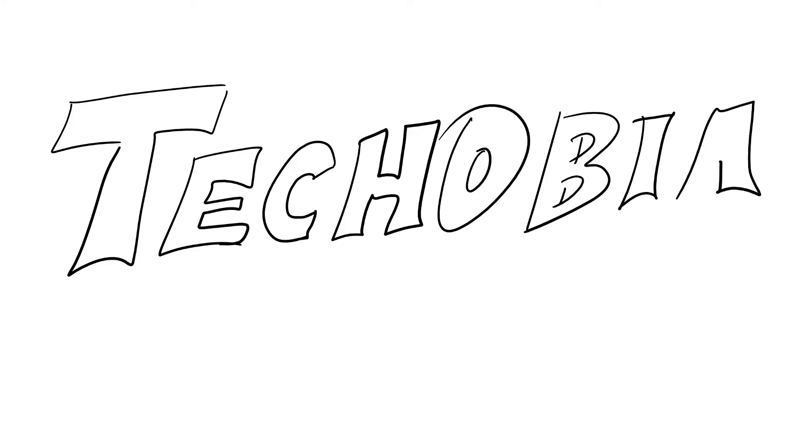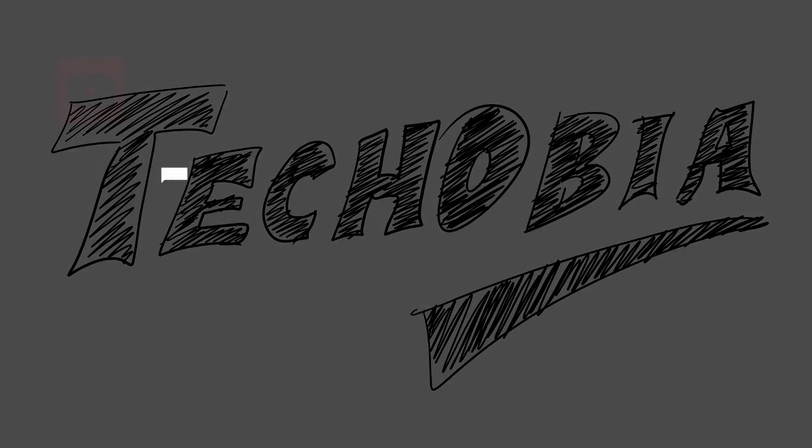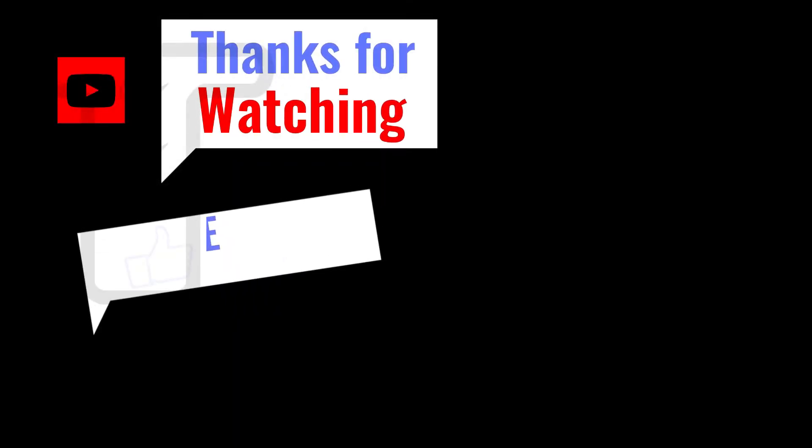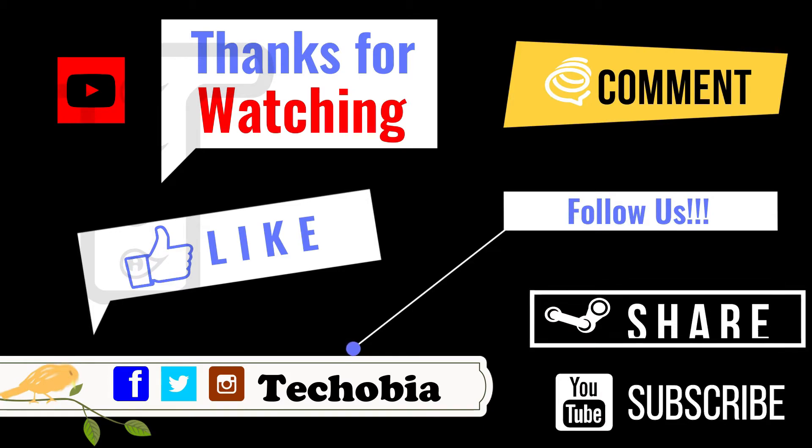I hope you liked this video. If you did, give it a thumbs up and see you in the coming videos. Thanks for watching — like it, share, follow us, and comment. Bye bye!